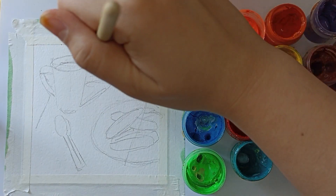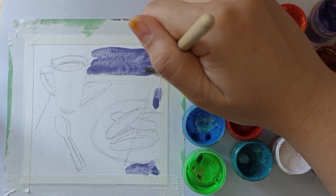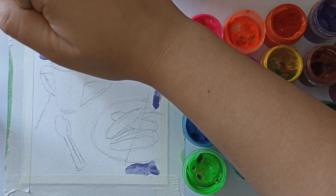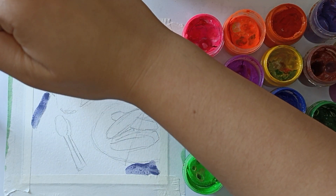As always, I drew a sketch with a pencil. As background I use purple gouache and apply it. For all the background I use purple violet gouache.